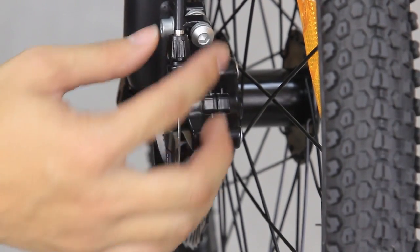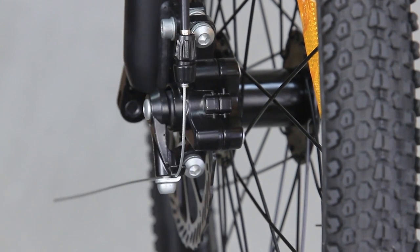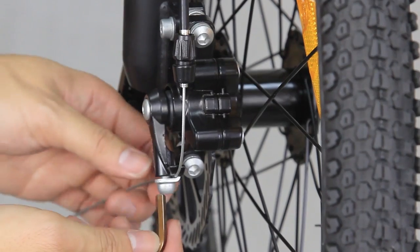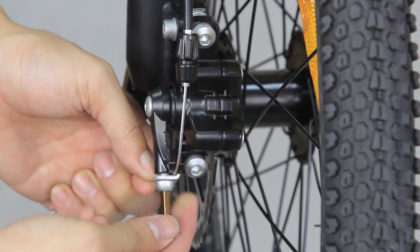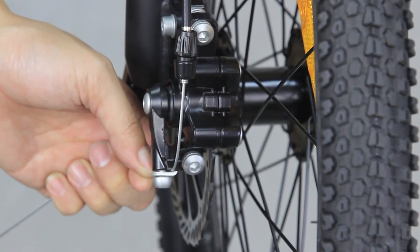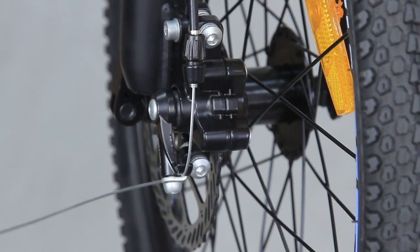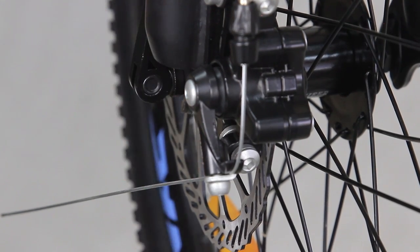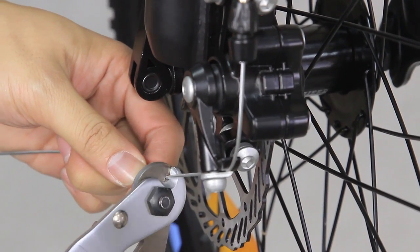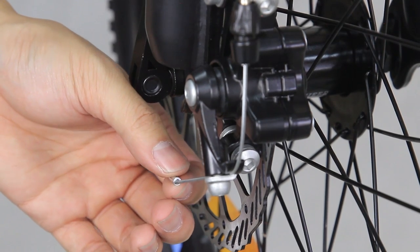Before you tighten the anchor bolt, turn the barrel adjuster on the caliper mount clockwise all the way, then turn one full anti-clockwise turn after. Tighten the anchor bolt using a size 5 Allen key. It is recommended that you pull the cable with one hand while tightening the bolt to prevent any excess cable in between. Leave around 2–4 cm of excess cable after the anchor bolt, cut off the rest using the cable cutter, then clip on the cable tip found inside the box.